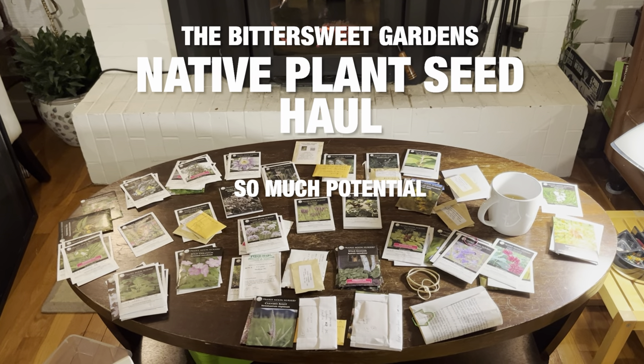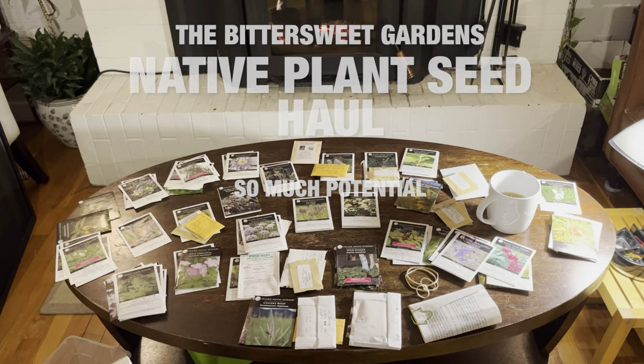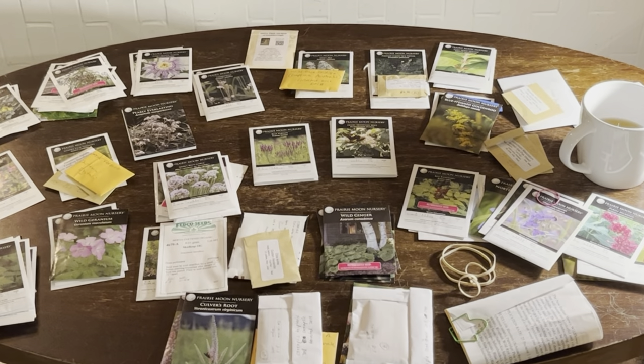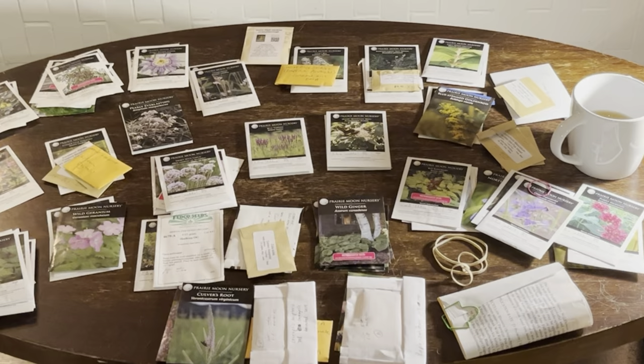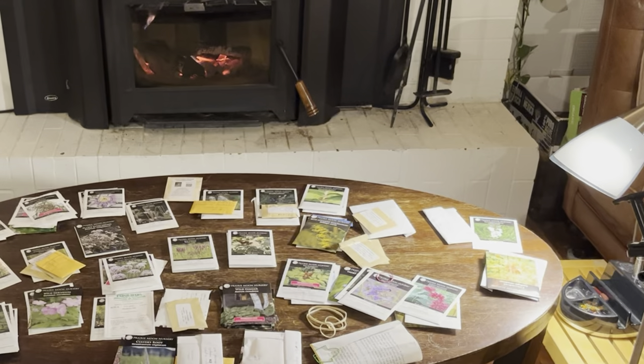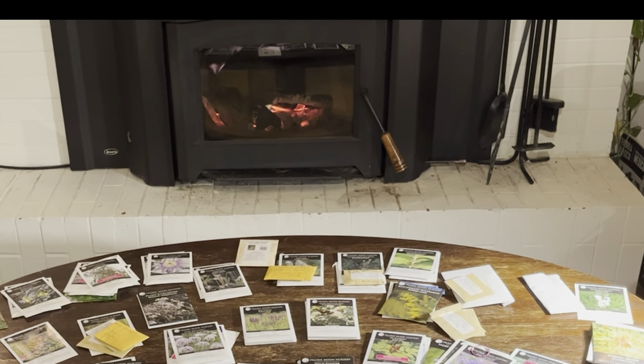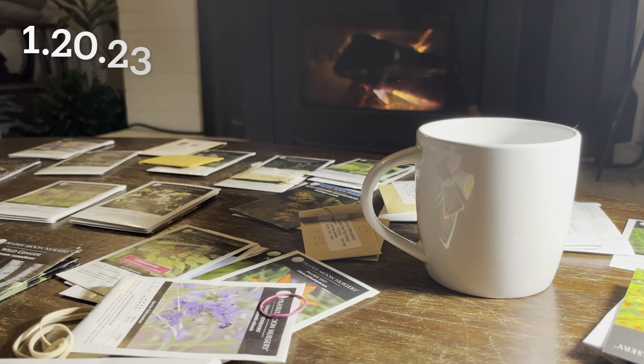Welcome to So Much Potential. In this video, I share many of the native plants I'm planning to sow in 2023. Spend some time with me and explore 90 different native plants that are likely to be totally new to you. Grab a beverage and curl up next to my fireplace for the next hour and look at all of these cool plants.